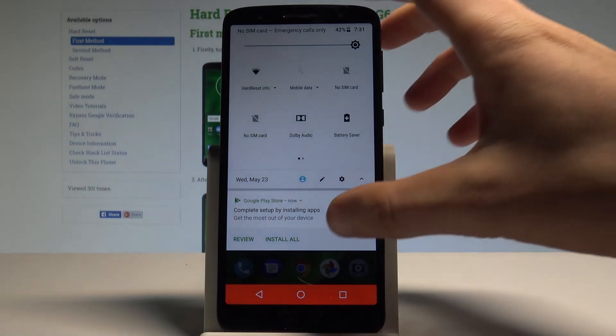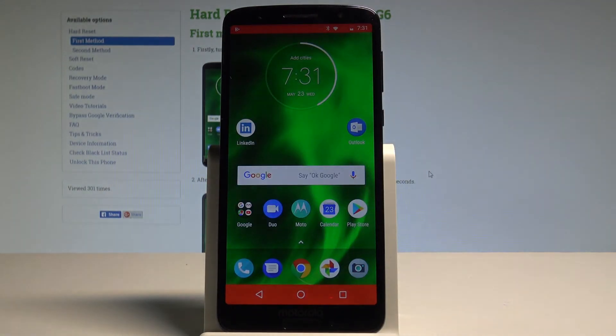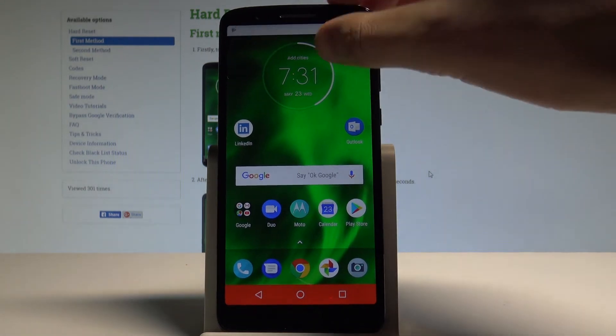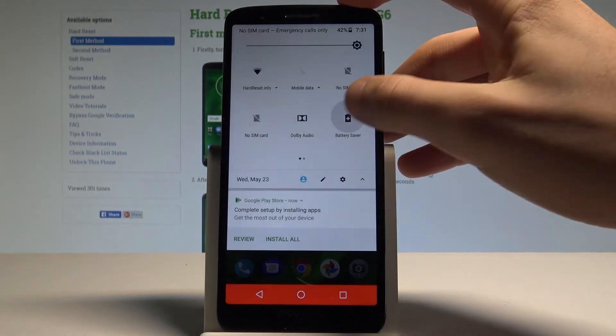So just by tapping battery saver you can enable this mode and as you can see, these red stripes mean that you are using the battery saver. You can disable this mode in the same way right here.